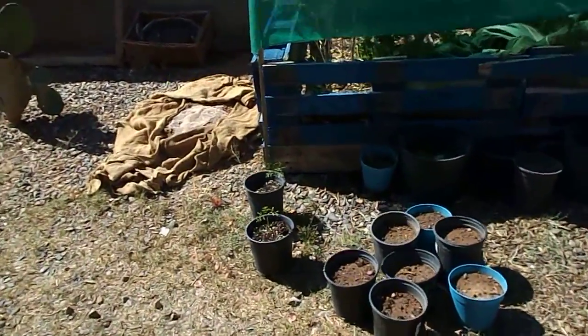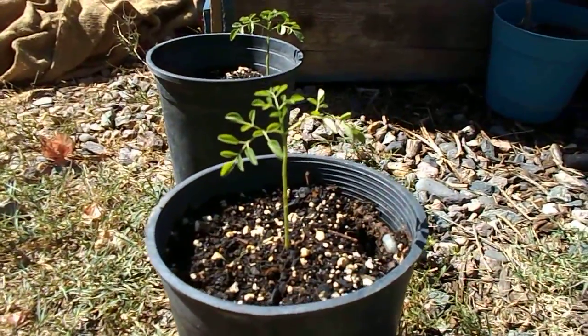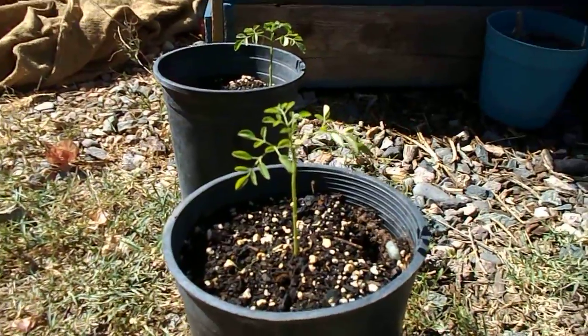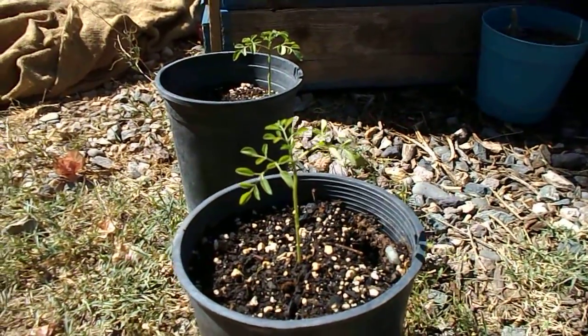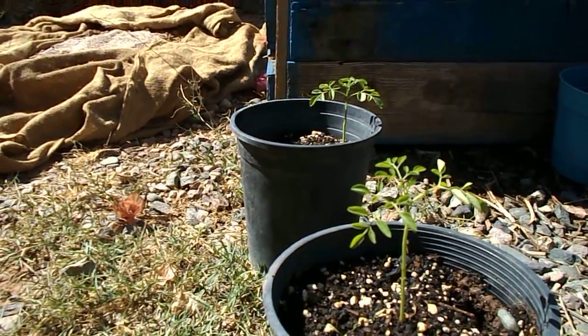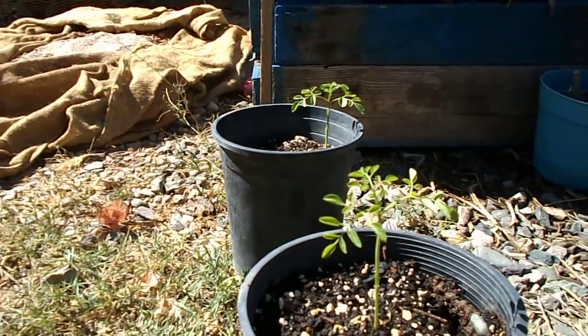This morning we're talking about Moringa trees. I don't know if you guys know what a Moringa tree is, but over in India and the far eastern part of the world they call this little guy the tree of life.